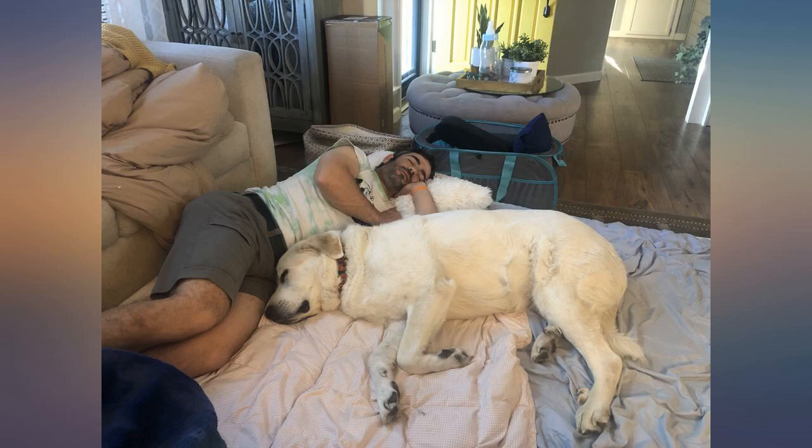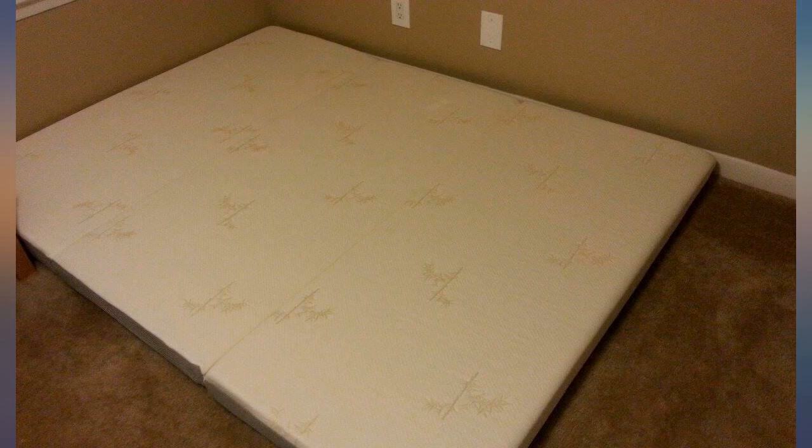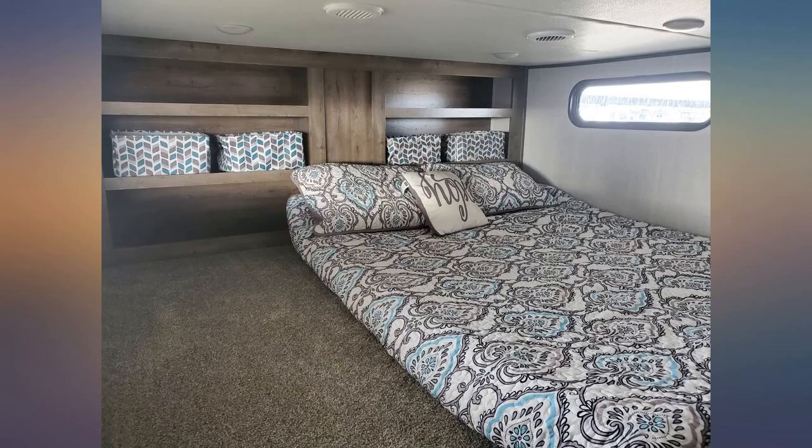I love this mattress. This is the second one of these that I have purchased. I have them stacked on a platform frame in my guest room — that way when I only have one person staying, they have a nice normal size mattress. If I ever have need of a second bed, I just pull one off the top and put it on the floor. I would recommend these to anyone.